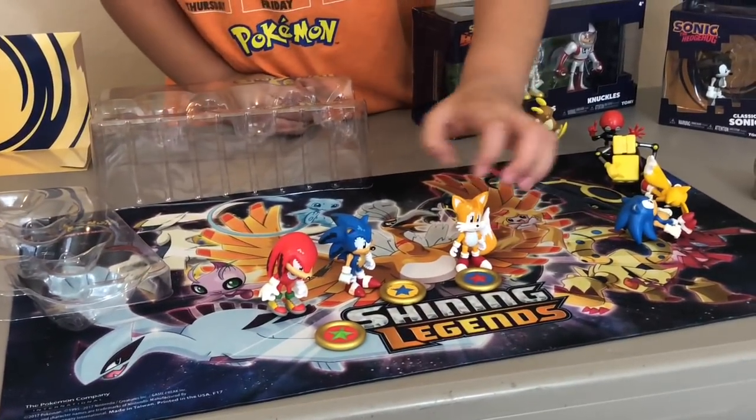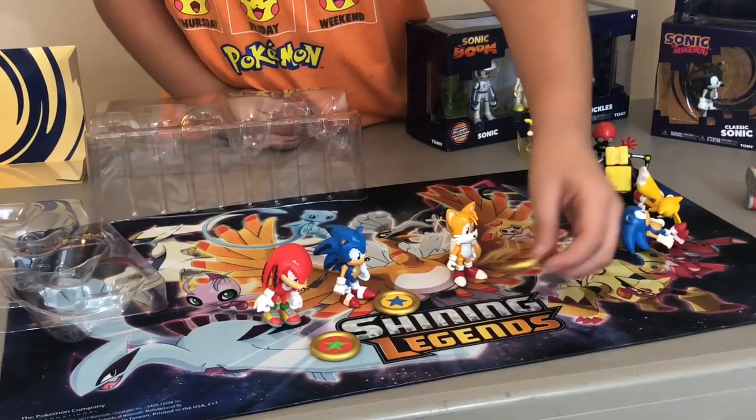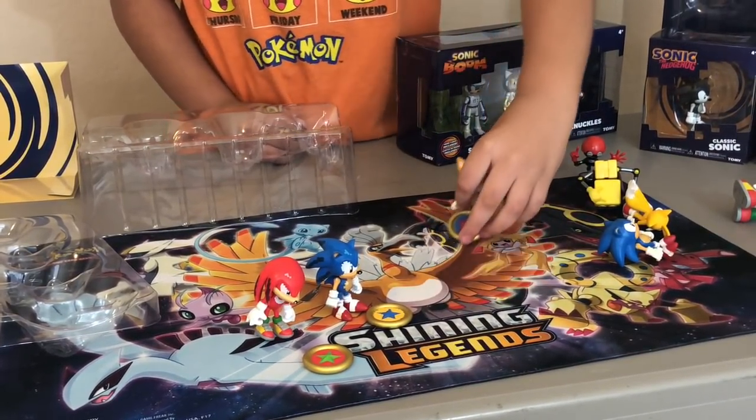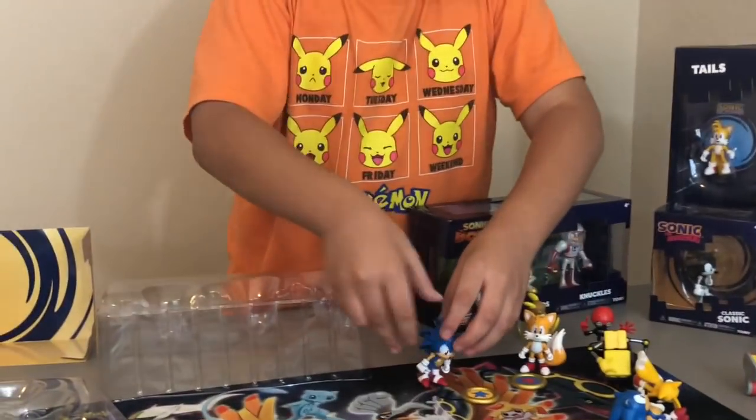Those are the pixelated figures. I like these because they look so cool. These rings almost look like donuts — don't eat these, kids.